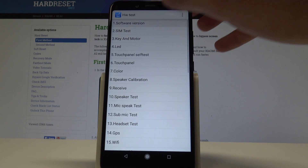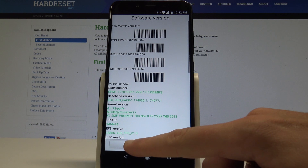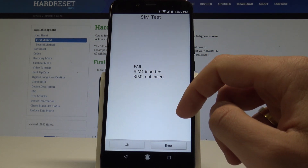Here you can check out how your device works. For example, you can check the software version and see information about your software. Tap OK to enter the function test mode.